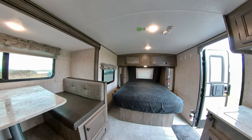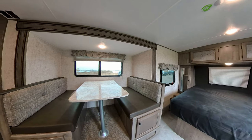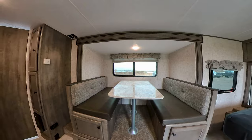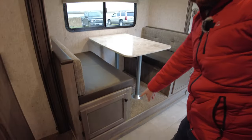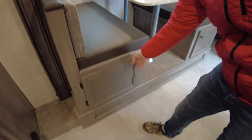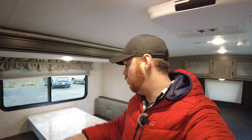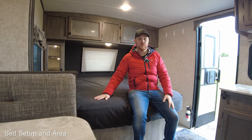The dinette is a fantastic area — great quality seating where four adults can sit comfortably. The cushions are really nice; they're not the cheap ones where after 10 minutes you're sinking in and want to leave. It folds down into a bed in seconds with ample storage under both sections. You can also access the storage from the top, which is really nice. No complaints with the eating area — it's a great place whether the slide is out or in.